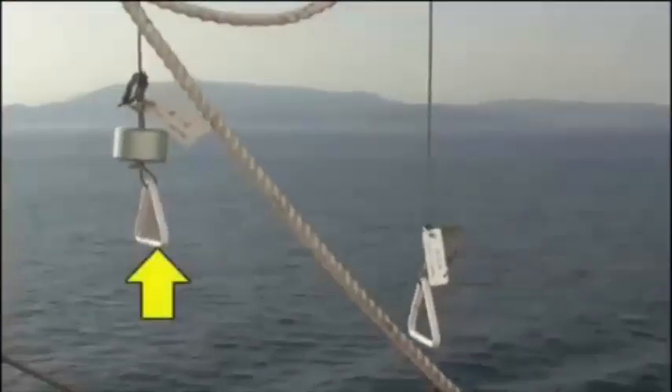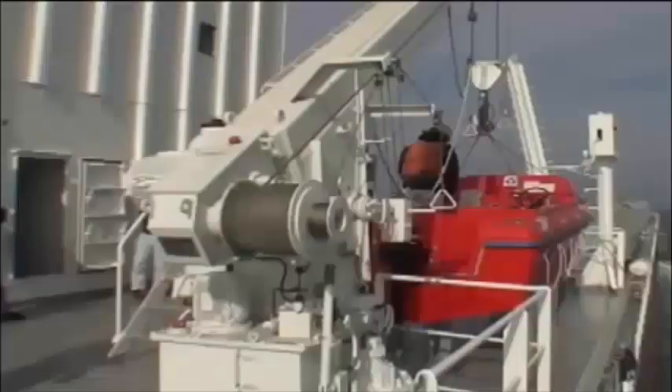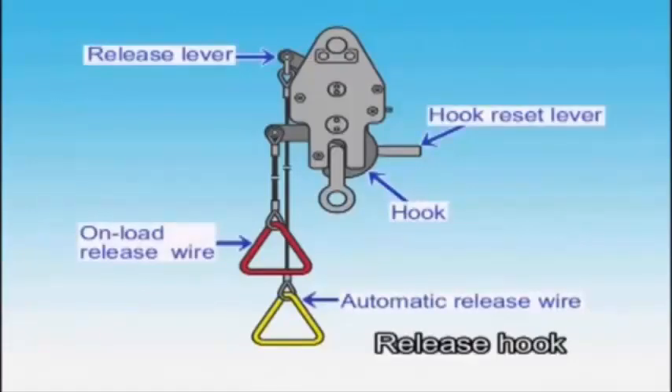Lowering and launching of the lifeboat is possible by operating the slewing remote control wire, the inboard remote control wire, deck remote control wire, and the hand brake device, which allows the lifeboat to descend at a fixed speed under its own weight. The rescue boat's automatic release hook is composed mainly of a hook, a hook reset lever, a release lever, an automatic release wire, and an on-load release wire.